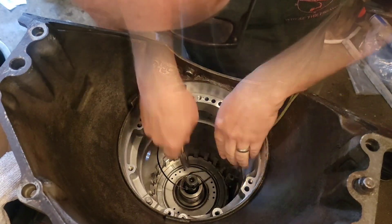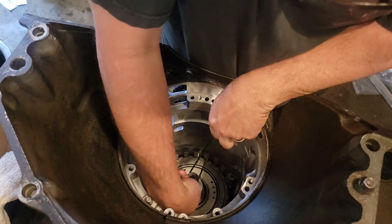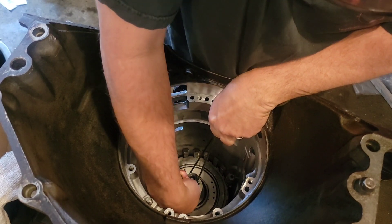That worked pretty freaking good. Cut the zip tie out.